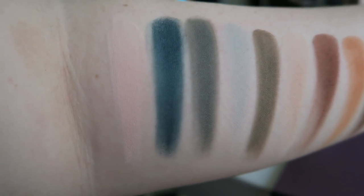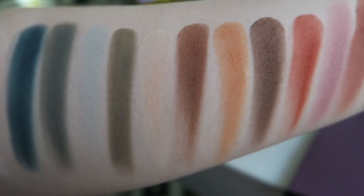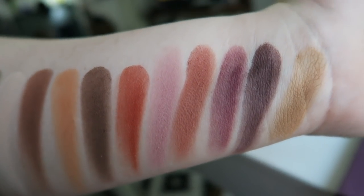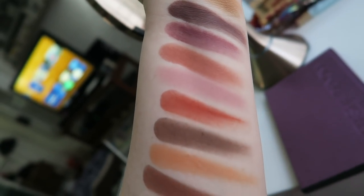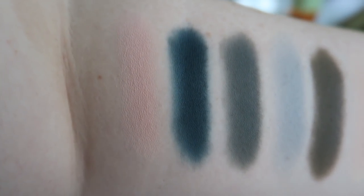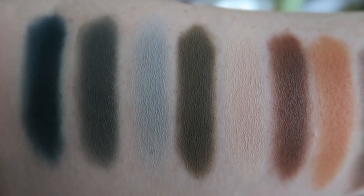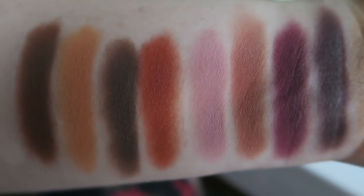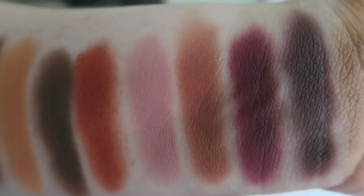Here are all of the eyeshadows swatched on my arm — same method, just swiping on dry skin with no primer. I wanted to show what all the colors look like together and how they really do have this beautiful harmony. Here are the brush swatches — for those I placed down primer, and you can see they look drier and much more pigmented. I actually prefer the finger swatches, but I wanted to show both methods.